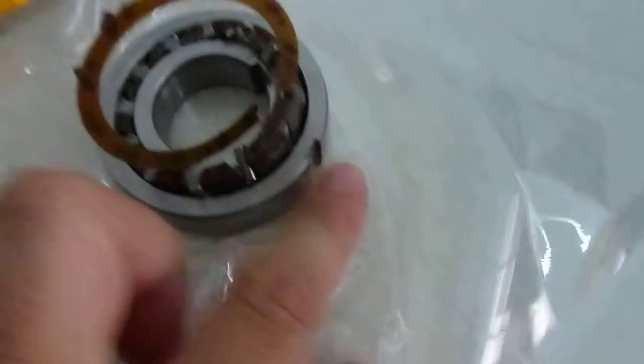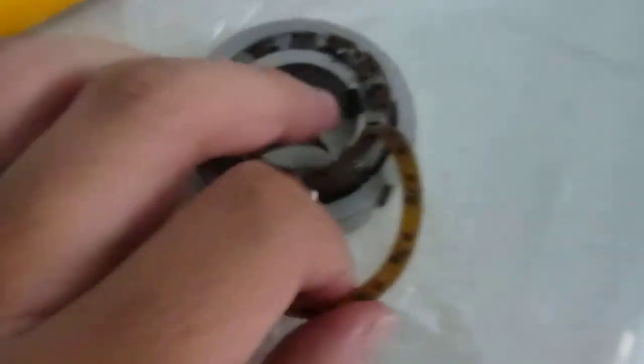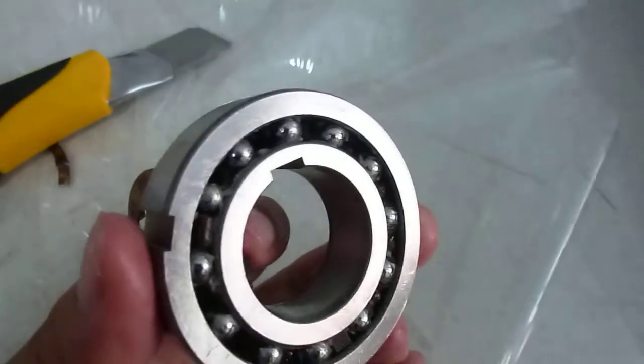PP means one P is the outer keyway and another P is the inner keyway. The ball bearings work like a supporting bearing.